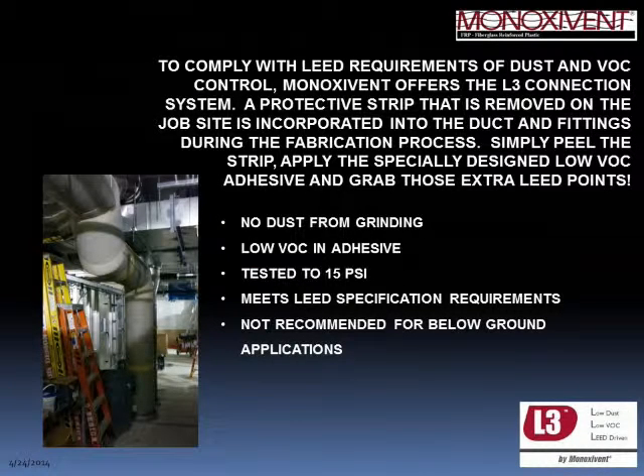The second type of joint we now offer is what we call our L3 joint, specifically designed for LEED projects where dust control and VOC control are extremely important. The first installation we developed this for was Northwestern University in Chicago. One of the first steps of a standard wet layup joint is grinding the exterior to expose fresh resin — but on a LEED project this causes dust control issues, and the typical wet layup resin is not low-VOC. So we developed the L3 system, which is low-VOC, requires no grinding whatsoever, and has been destructively tested to 15 PSI.